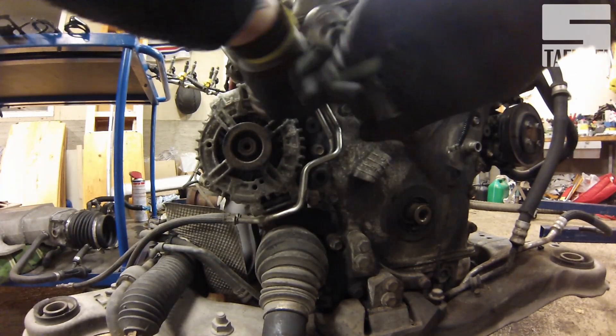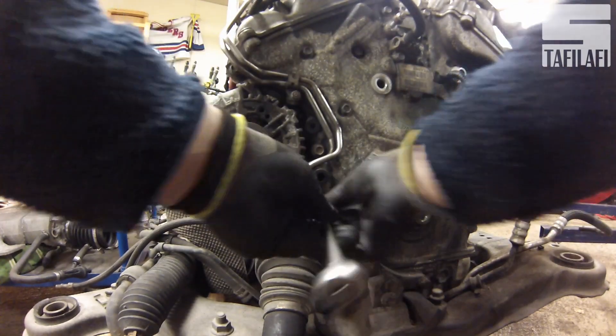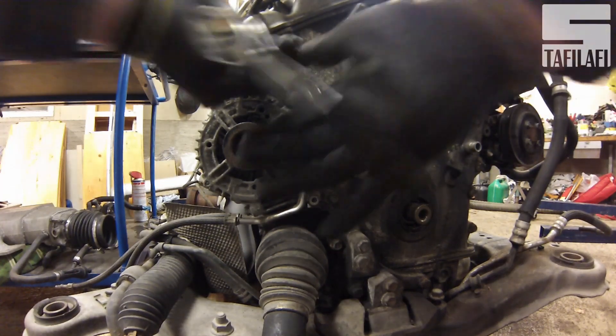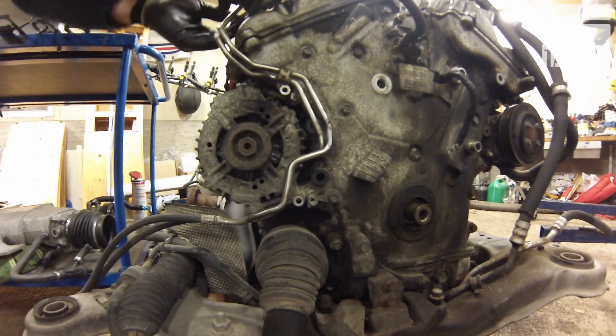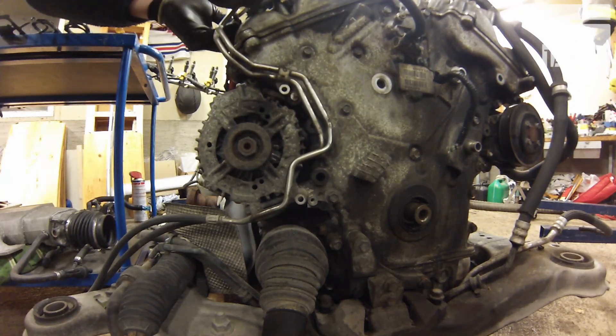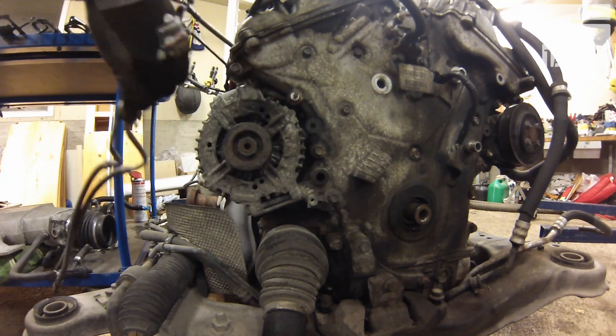Here I'm releasing the fuel lines. You should be able to lift them off and put them to the side, just like this.